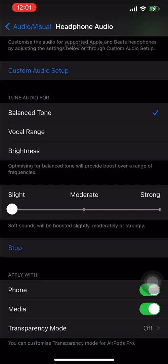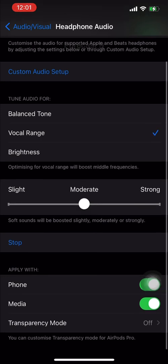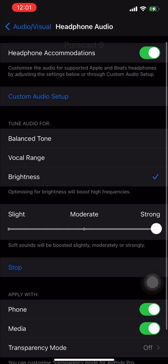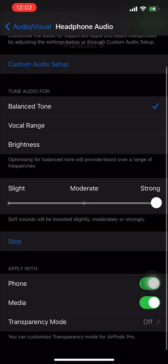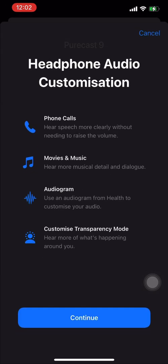If you want a sharper sound, you have three degrees: slight, moderate, and strong. You can set that based on exactly how you want it tuned. It's really handy if you're not satisfied with the quality your AirPods Pro provides out of the box — it's a very handy tool. It's kind of trial and error, so put on your AirPods Pro, try this out, and you can play a sample of music to compare while tweaking the settings to your liking.